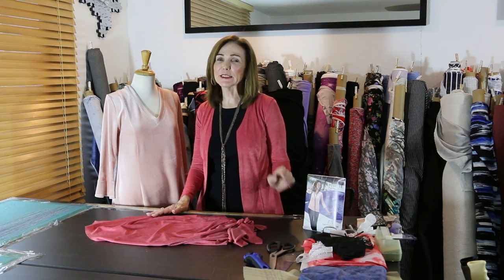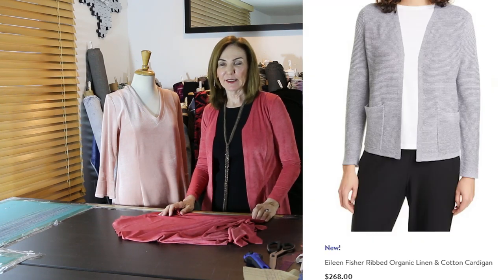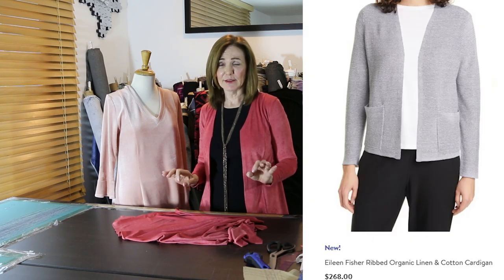Welcome, and happy new year to everyone! The new year brings so many new things we want to do — it's a really exciting time. Of course it's shopping time, because there are so many great things out there. I've been shopping and I wanted to show you this new Eileen Fisher cardigan — brand new. Look at the price!